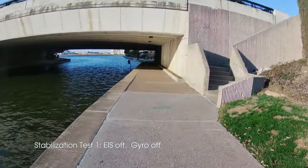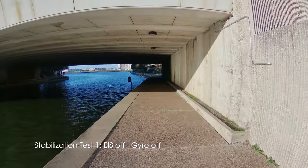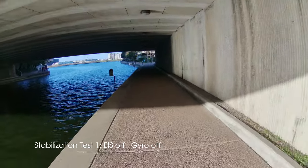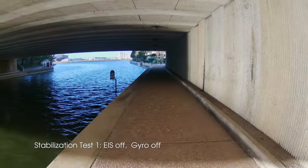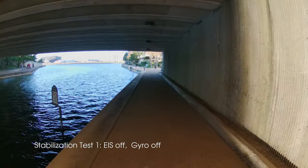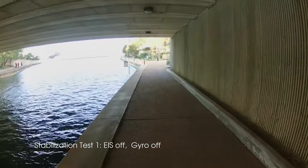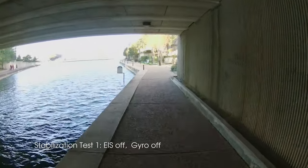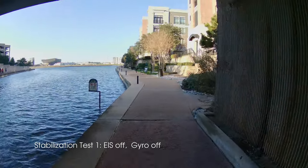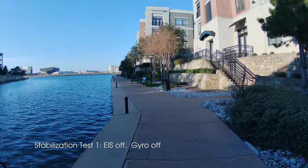Now we're on to the image stabilization test. I'm going to repeat this procedure several times. In this first pass we've got everything turned off, so it's very shaky. It's about a 40-second walk from a light area through a dark tunnel and out the other end to light, so you're also getting an exposure test at the same time. The real goal is to see how well image stabilization works and what exactly the gyro adds to it.